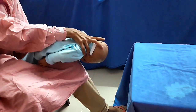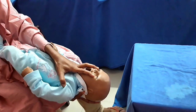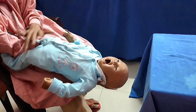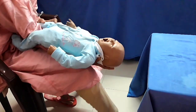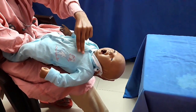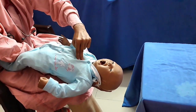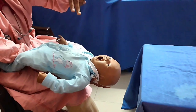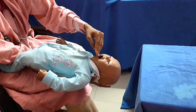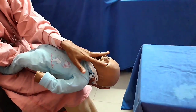After five back slaps, hold by the neck on the right side and turn the baby to the opposite forearm with two hands on either side of your arm. Keep on the left thigh with head lower and give five chest thrusts — just below the nipple line in the center of the sternum, five compressions with two fingertips, just like CPR.